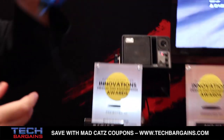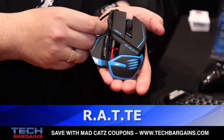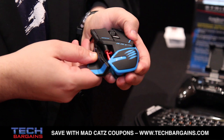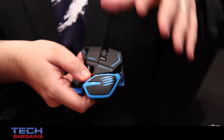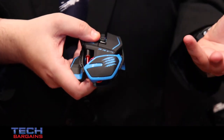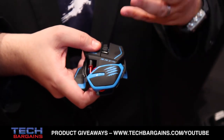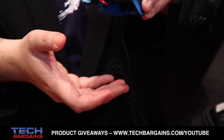First and foremost, I want to talk about this bad boy. This is the RAT TE, the Tournament Edition RAT that we announced earlier this morning. This is the latest greatest RAT in our RAT family. This one's been designed specifically for the professional or tournament grade gamer. We've stripped out all of the metal, stripped out the weight system and some features that the tournament gaming community felt were a little superfluous.